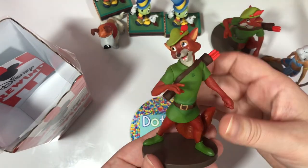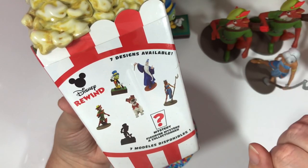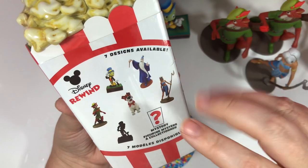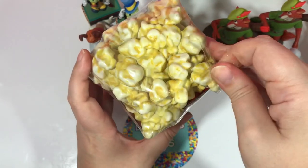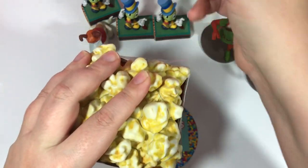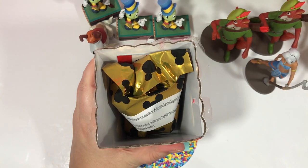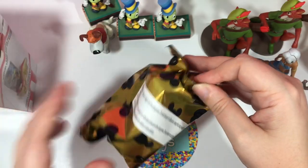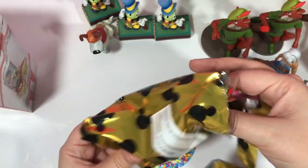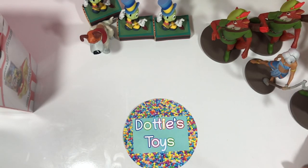We got another Robin Hood. So now there are three figures we haven't opened yet — Merlin, the mystery character which looks an awful lot like Jiminy Cricket, and the mystery figurine. We still have three to open up, so there's still a chance we could get everything. And then we got yet another Robin Hood — so we now have three Jiminy Crickets and three Robin Hoods.